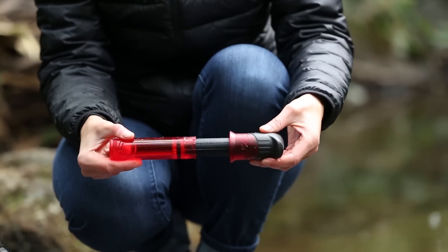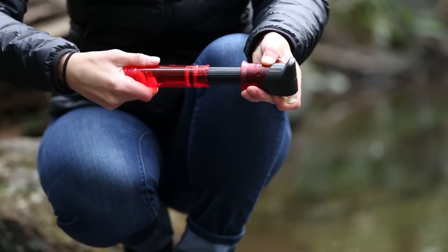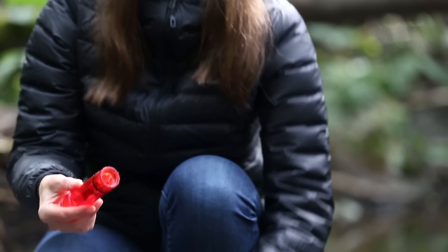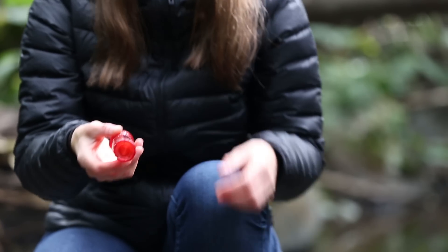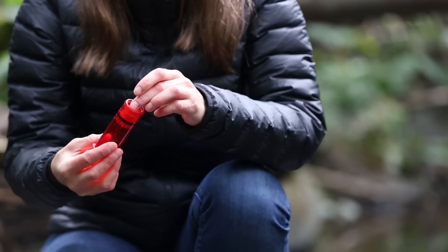Pull the pump cylinder to the end of a stroke and turn it clockwise until the piston locks. Then use the cylinder to unscrew the piston from the filter cartridge. Pull the small check valve out, reverse it, and reinstall it inside the piston.